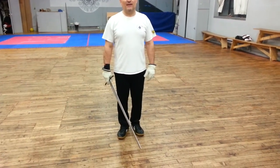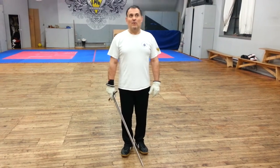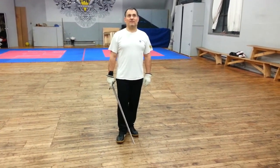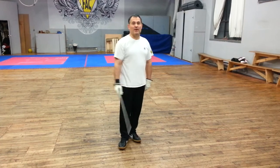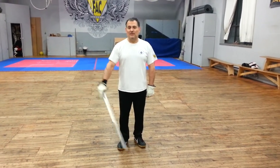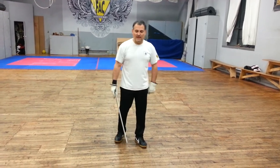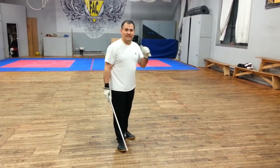As usual, we covered everything up until what we've done tonight. What we did tonight that was new was the thrusting provocations — from second and from fourth, okay? So there are no thrusting provocations from here other than straight down the line, which we did last lesson.